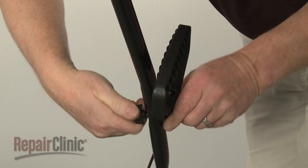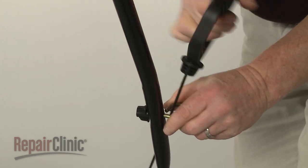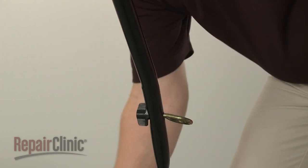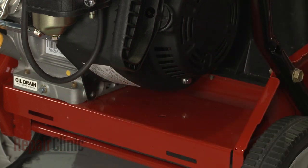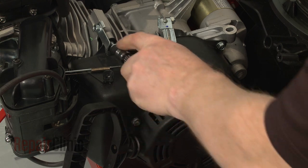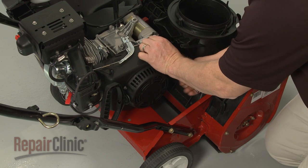Next, loosen the rope guide wing nut to release the starter rope and handle. Remove the bolts securing the blower housing and set the blower housing aside.